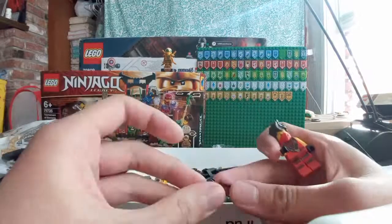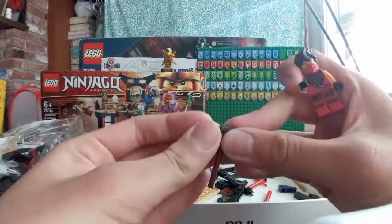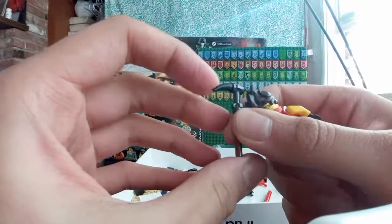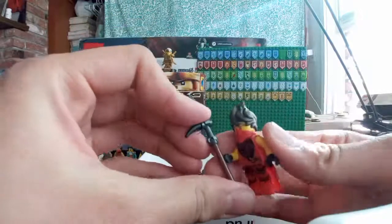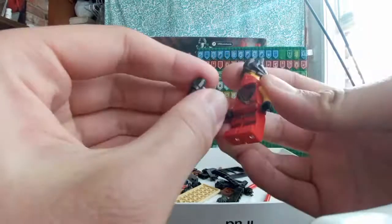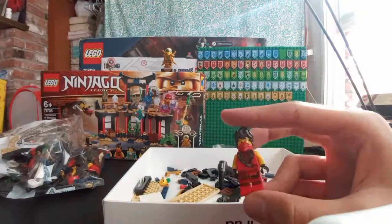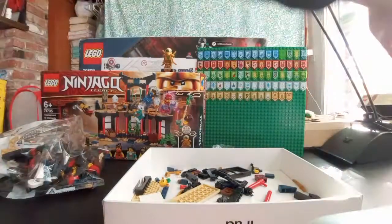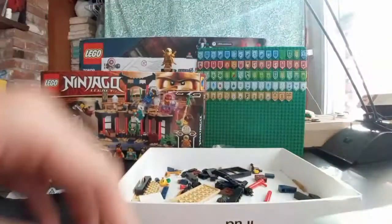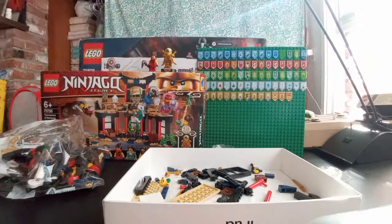Why does Kai have a scythe? That's kind of weird — it should be Cole that has a scythe. And this is like a baby scythe, just used a small piece. This isn't really accurate because in the Tournament of Elements I think you weren't allowed to use weapons or something. Baby scythe. Let's put Kai to the side — he'll join Golden Lloyd.